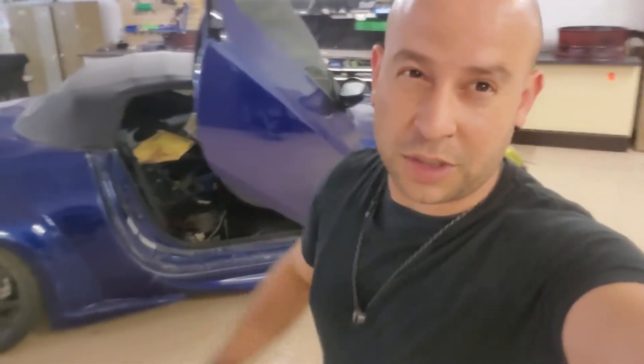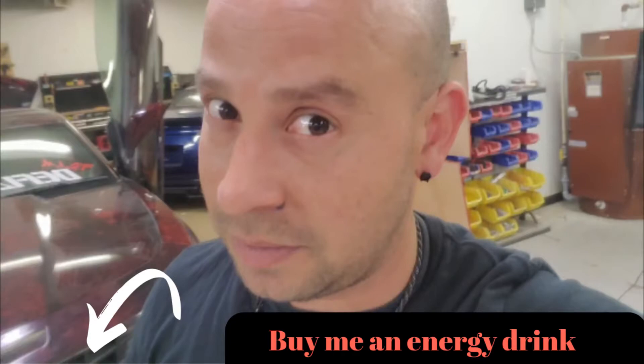One last thing — we now have an online store for car audio and custom car merch: some shirts with the YouTube channel name, and cool custom car quote stuff. If you love this stuff, why not wear a shirt that says so? There's a link below — check it out, support the channel, and that'll help us keep making these videos.